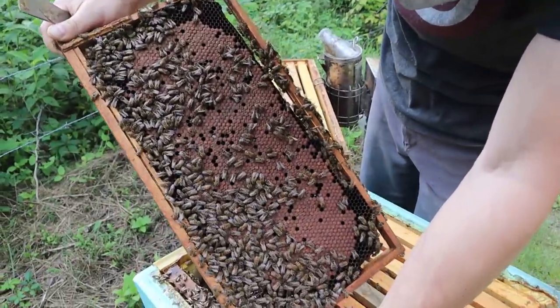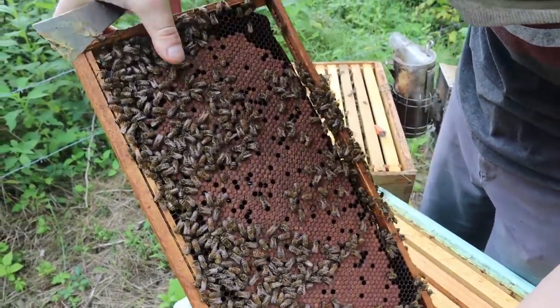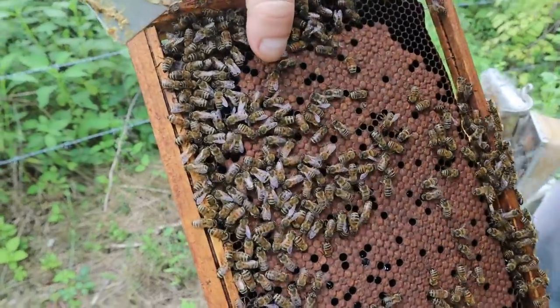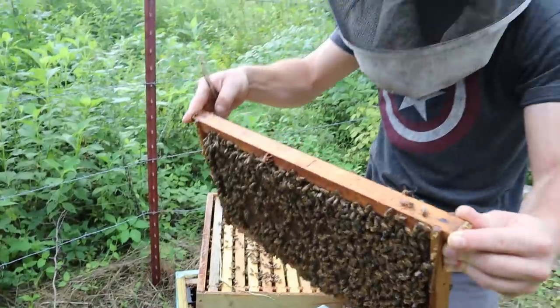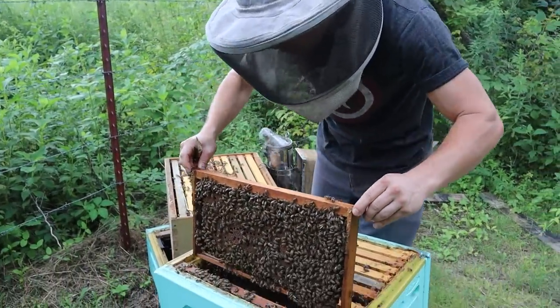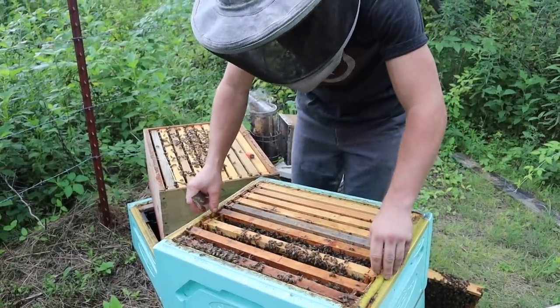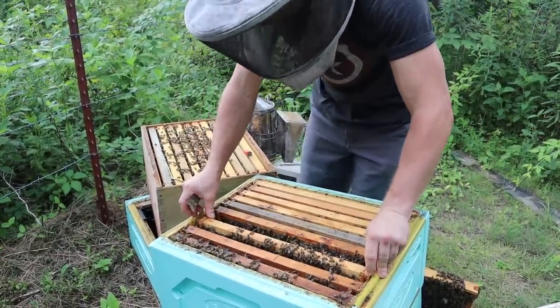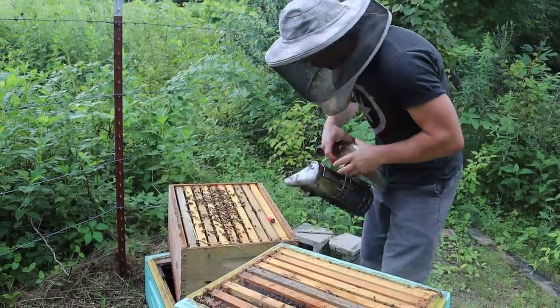It looks like her brood is starting to emerge over towards the top. There are some brood emerging. So this colony is going forward. It's going to take a lot of energy for them to be able to go forward really strong — capped brood on that far frame. And I'm going to put this back together very carefully.